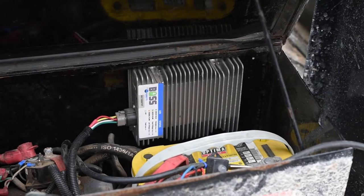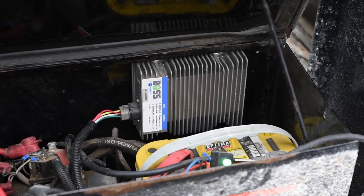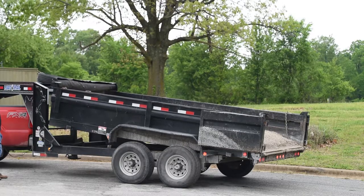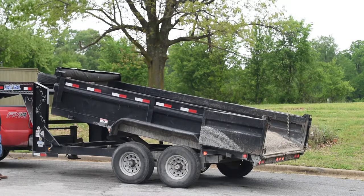The boss system has been a great system because it has allowed our dump trailer, which ran off a regular battery, to operate whenever we need it to without plugging it in and charging it all the time. As long as it has power coming from the truck, it keeps the other battery powered up so we can always dump our trailer.